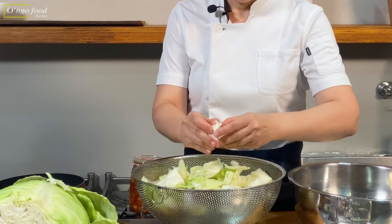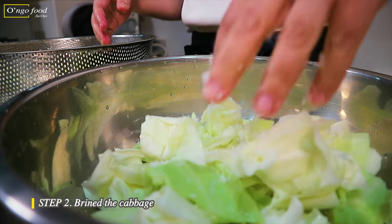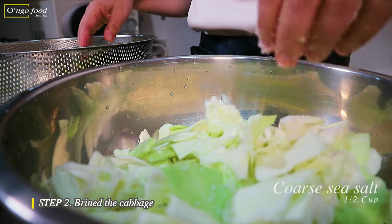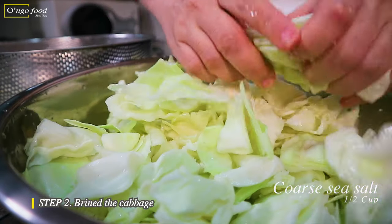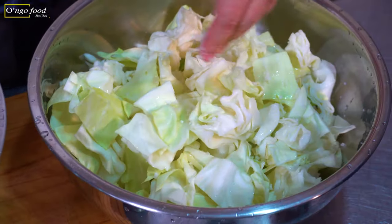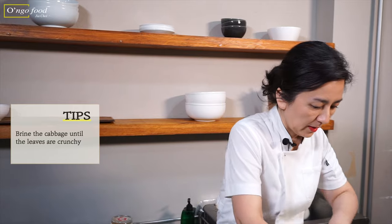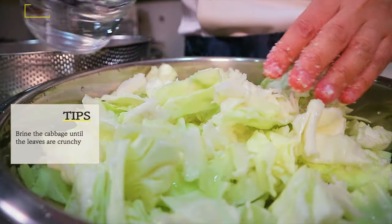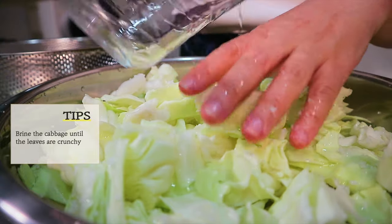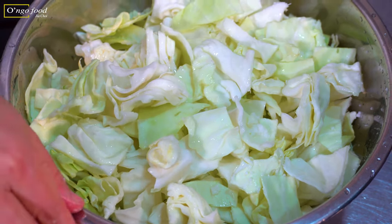The cabbage has been washed, well-rinsed, and drained. Now I'm going to brine the cabbage to give it a crunchier texture and to remove the excess moisture. For half a cabbage, I'm using half a cup of coarse salt. Pour about two cups of water to the bowl to dissolve the salt and to help the brining process. I'm going to brine for about an hour or so.